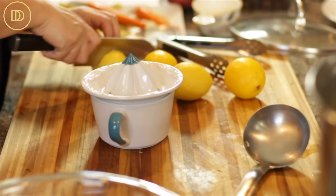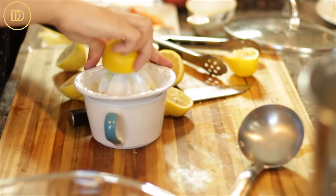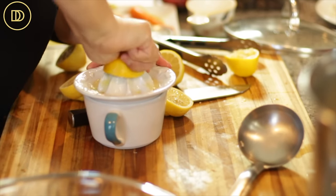In the meantime, I'm going to juice the lemons. You can make this as lemony as you want — I like mine really lemony, so I'm going to put at least a half cup of fresh lemon juice. Always use fresh lemon juice; that bottled stuff is good for cleaning, not for putting into food.